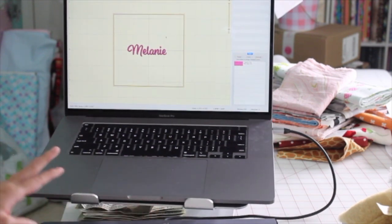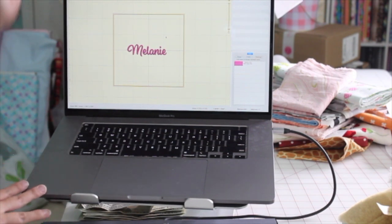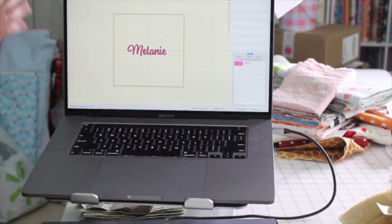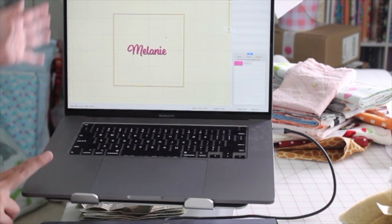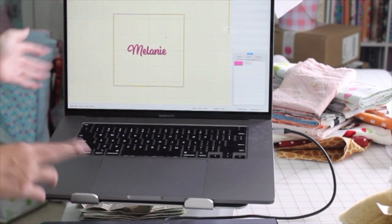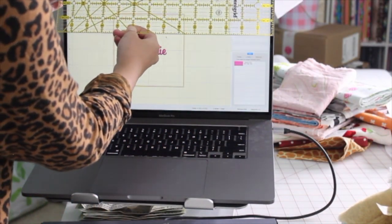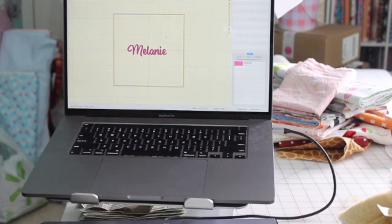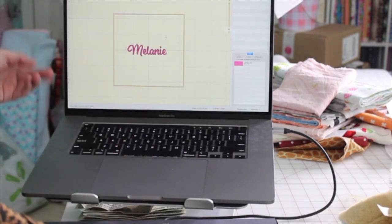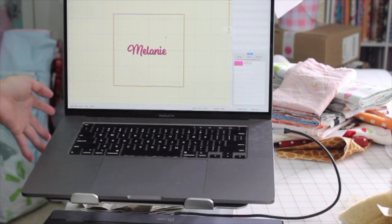We're on my laptop. A lot of ladies ask about having your own laptop — I suggest you do have a laptop just for your business or for the software, because software takes a lot of space inside the computer. This one is a MacBook Pro, 14 inch or so. I suggest you get a laptop. I just like Mac — you can get any other kind that you want. I used to have a PC but I switched to Mac and I love it.